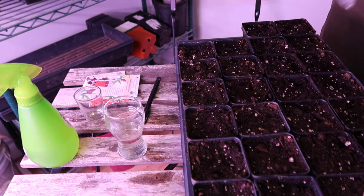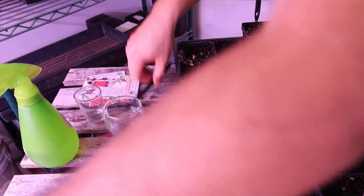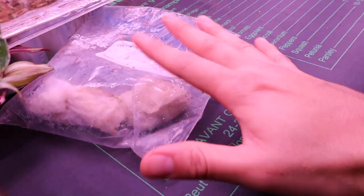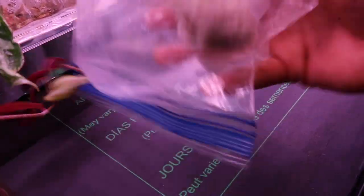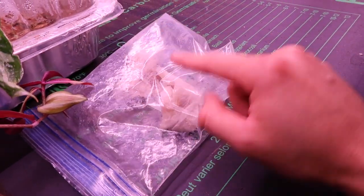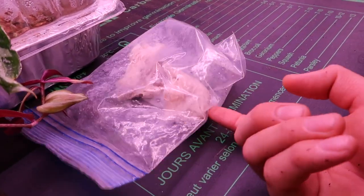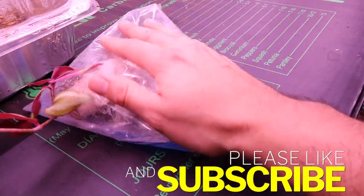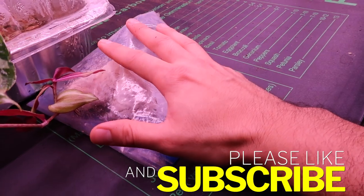Now you put it inside the ziplock bag and let it go for a few days. I'm going to date this so I remember, then place this bag right on top of the heat mat. Every day I come down here I flip the bag, because condensation forms and the water evaporates to the top, leaving the bottom dry. Switch it every day so the seeds don't dry out.